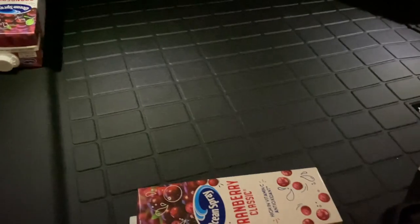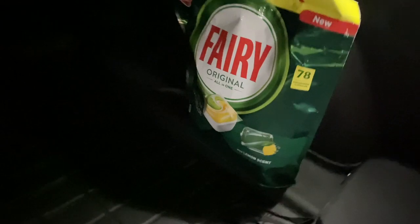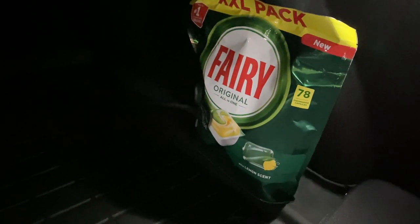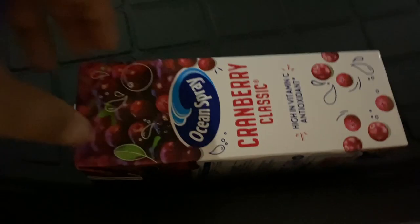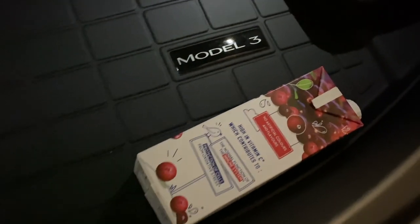I ended up putting Ocean Spray Cranberry Classic bottles - one here, one here - along with my jack pucks that I use for lifting the car when wheels need replacing, and a 78-pack of Fairy washing-up capsules. Moving them out of the way - okay, looks much much better, sorry about the dim lighting in the car park. With the items out of the way it actually fits in much better.